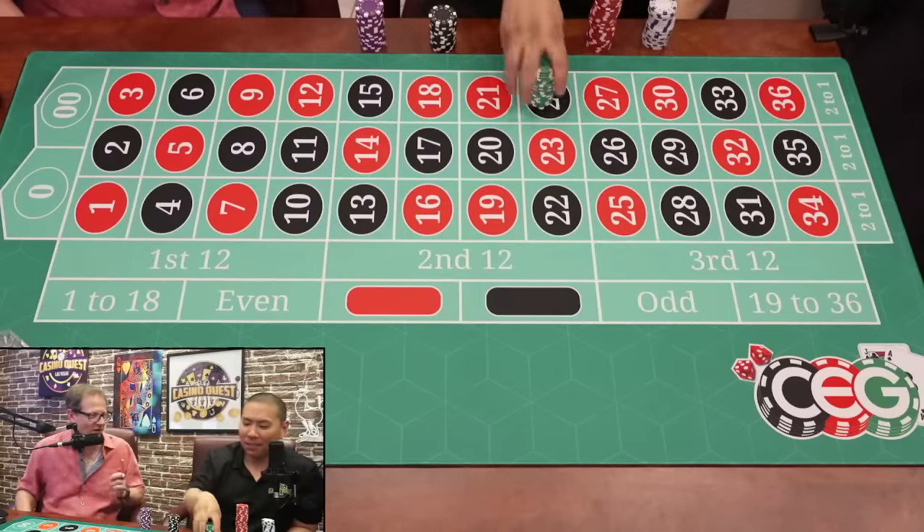Double street pays five to one. Three chips pays 15. Now, if you guys haven't heard the story at Plaza for the August meetup — I was up $1,400. Me, David, Jatan, Jetson, and Zahn. We each took $800; me and Jatan took $400 each. We went to Plaza. There's one lady over there — my favorite lady, still there.